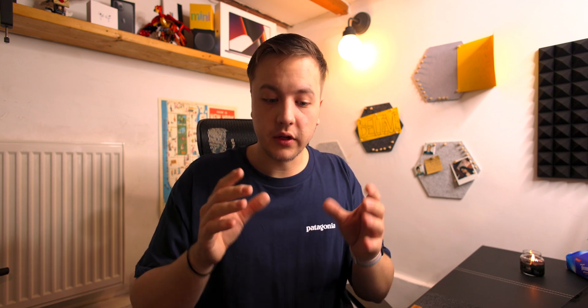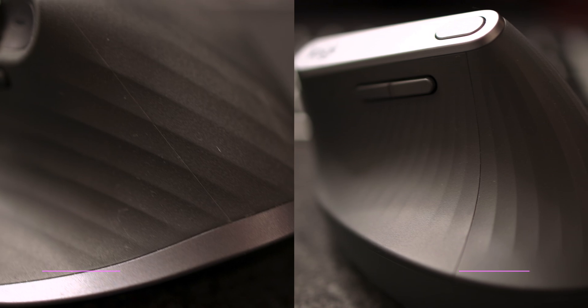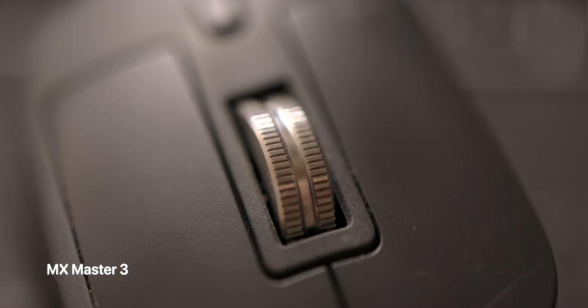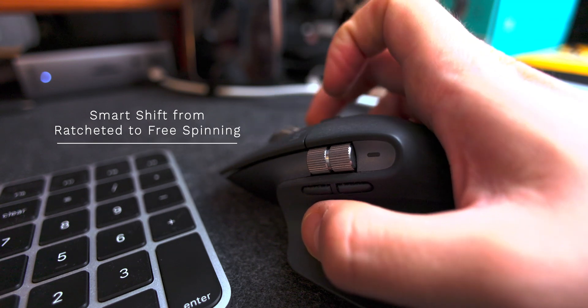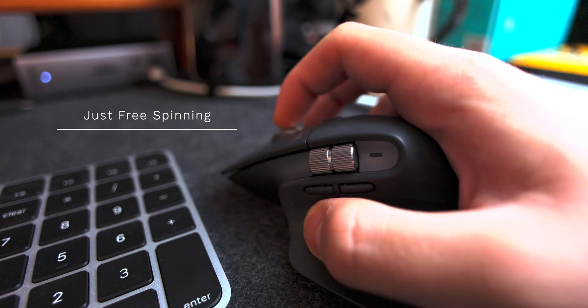Getting into the differences in build quality — the vert feels lighter, I'm not going to lie, but it also feels a bit cheaper. That being said, the build quality is pretty similar, although the seam on the vert is a lot more noticeable. And you don't get the nice metal scroll wheel that the MX Master comes with, where you can spin it harder so it releases the ratchet and becomes a free-spinning wheel. You don't get that with the vert.